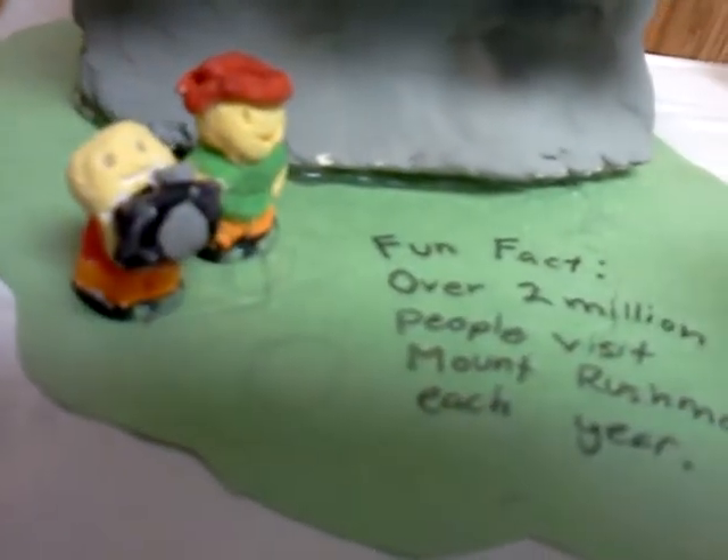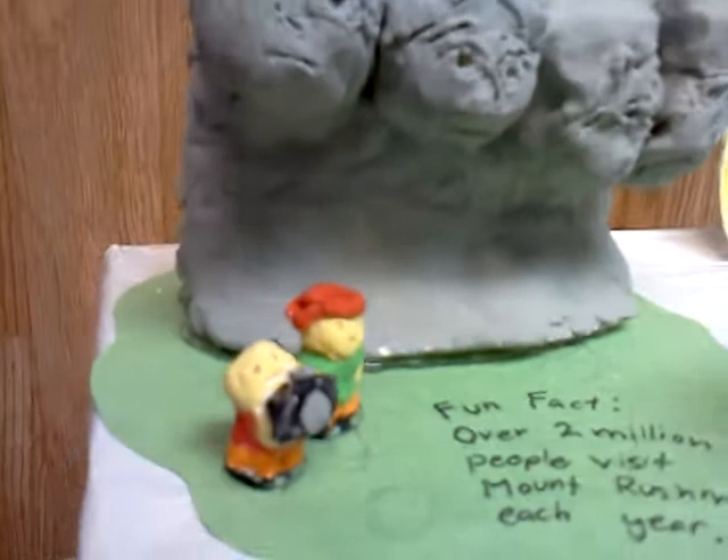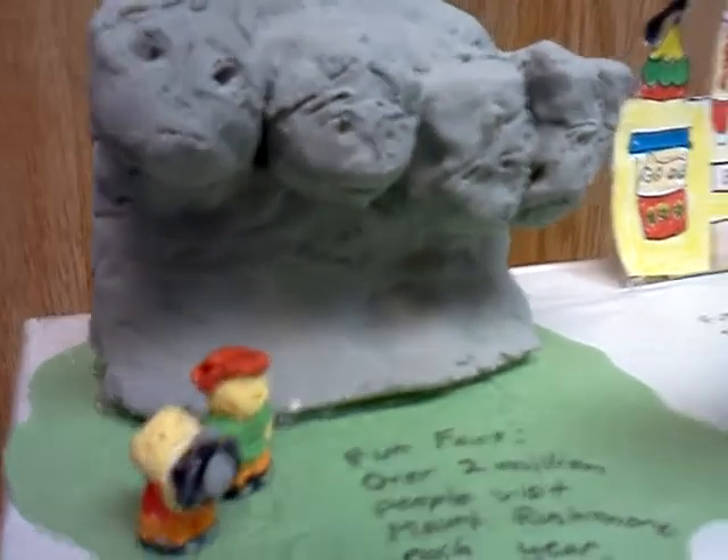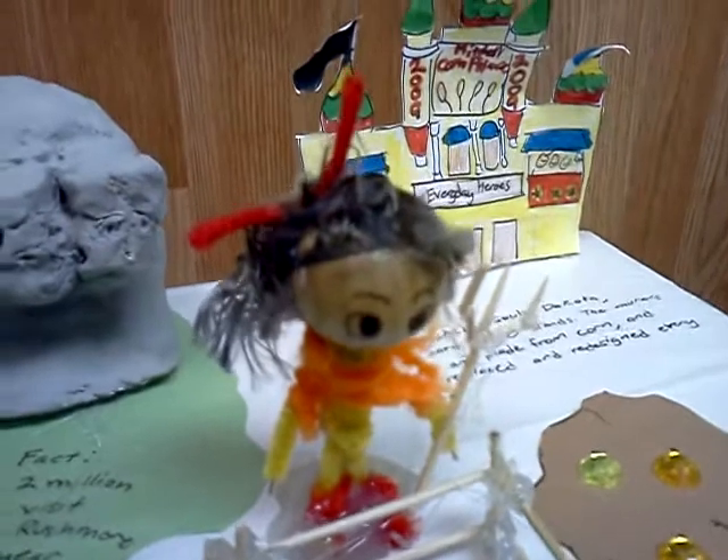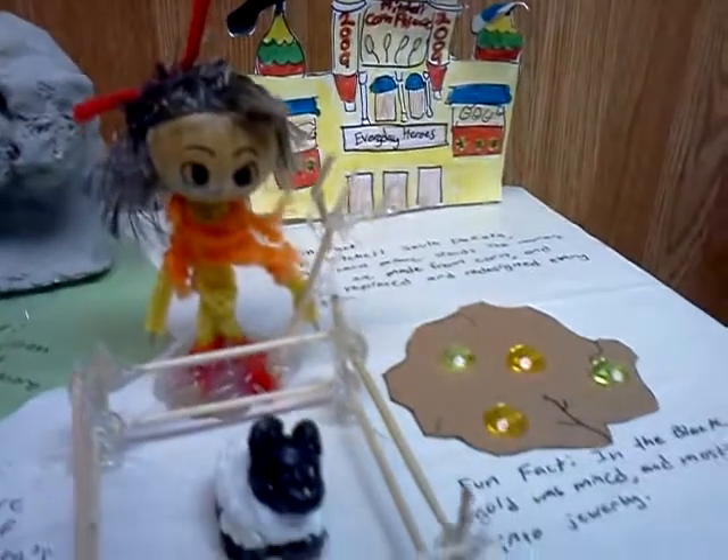This one's about potato wrestling. My mom helped me by wrapping a box in white paper and buying materials I needed. I used clay, paint, paper, toothpicks, hot glue, and other things to make the state float.